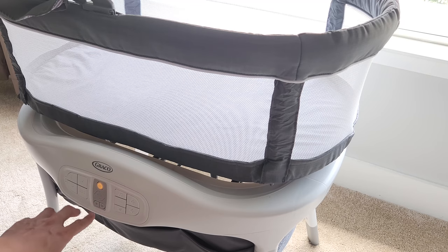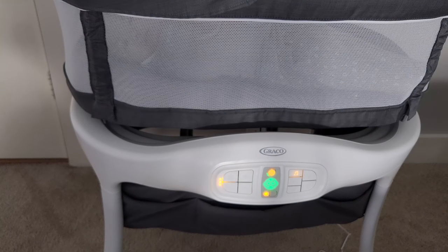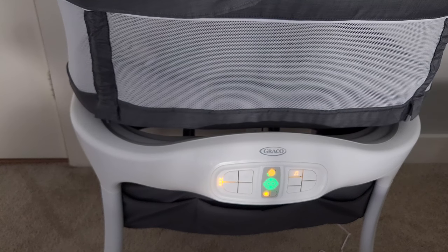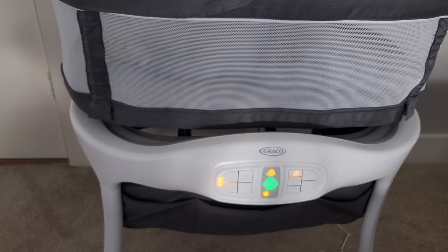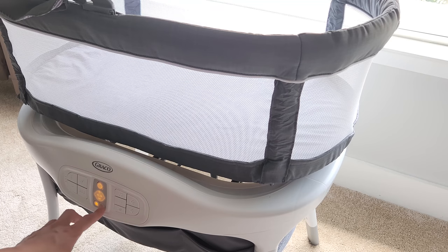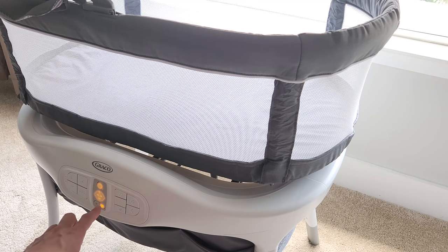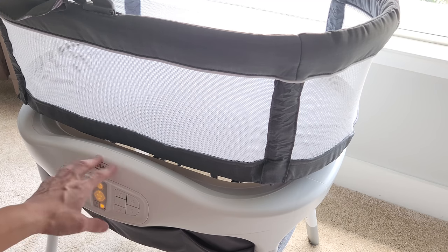In the center here, you have the star, which is the default Graco setting. If you hit that, you will see the baby face illuminating. When the machine detects the baby crying and you have the star setting on, it will cycle to the Graco default setting. The heart button lets you set your own custom settings — when the machine detects the baby crying, it will use your custom setting instead of the machine's default.